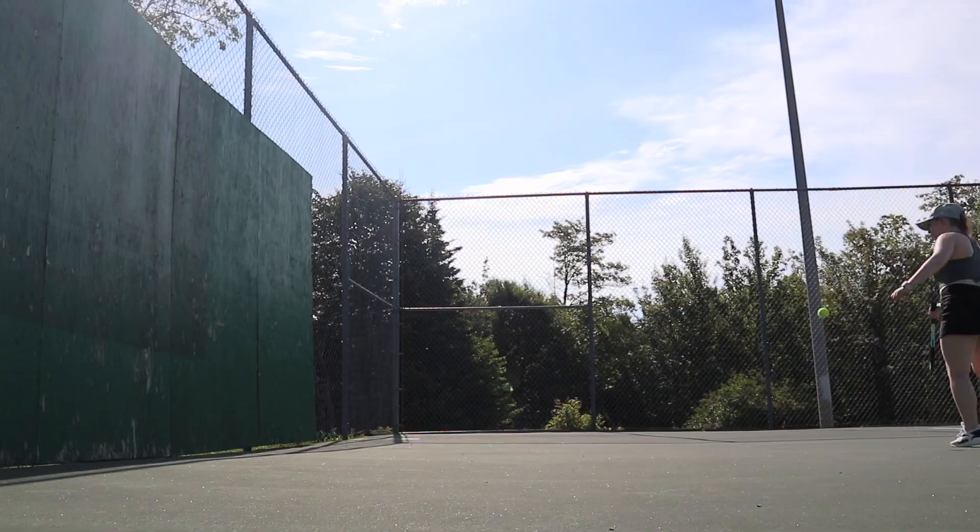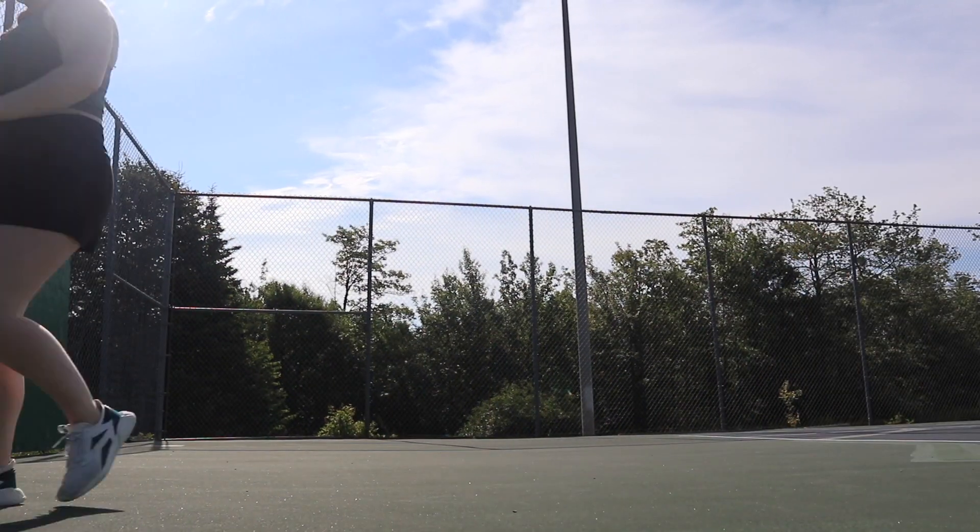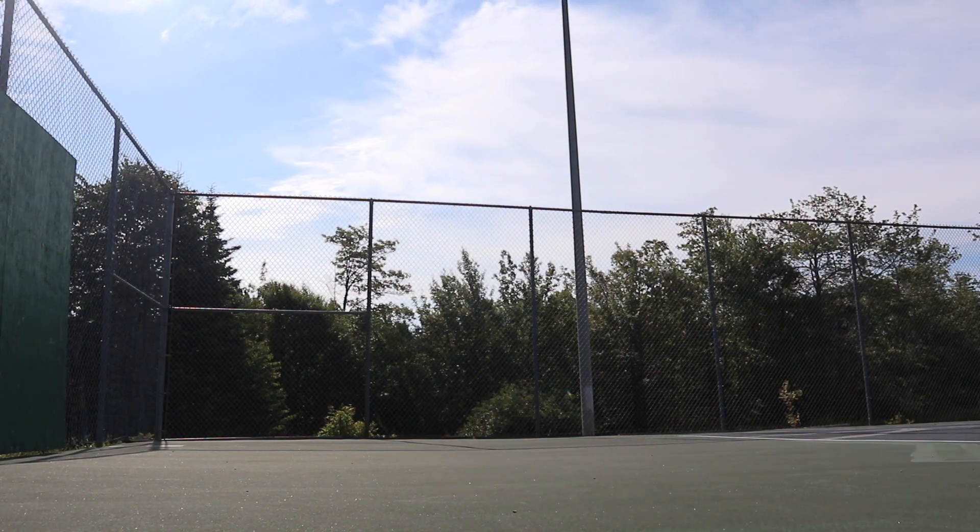Oh my god, you guys, I'm literally dying. My face is so red — it's actually crazy. I need to blast this air conditioning. It was a solid workout. Usually I do it for like an hour, but I also usually do it at like eight o'clock at night when it's warm but there's a breeze. Right now it's just straight heat.